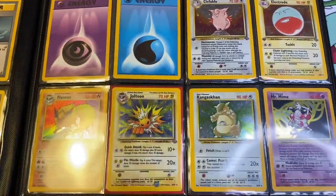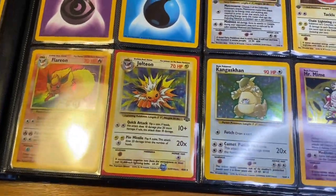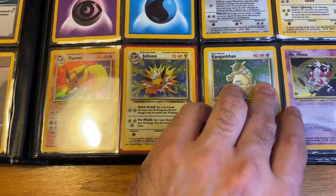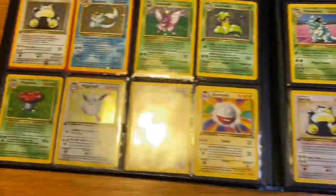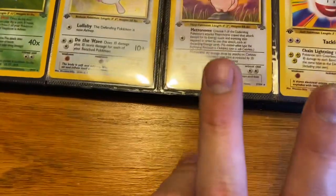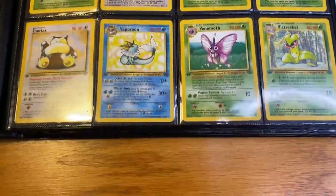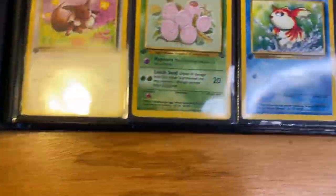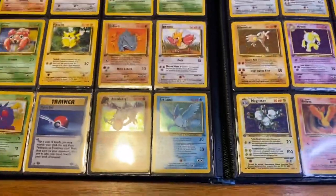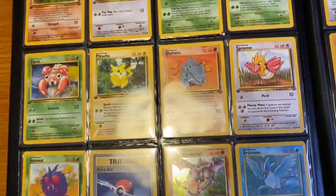After the 102 Base Set cards and energy cards comes the Jungle Set. With my Jungle Set I'm trying to get it all in first edition, slowly but surely. I do have a no-symbol Kangaskhan — sets usually have a symbol on them and this one is missing it, so it's a manufacturing error on Wizards of the Coast's part. I have all of the non-holos in first edition starting with Clefable.